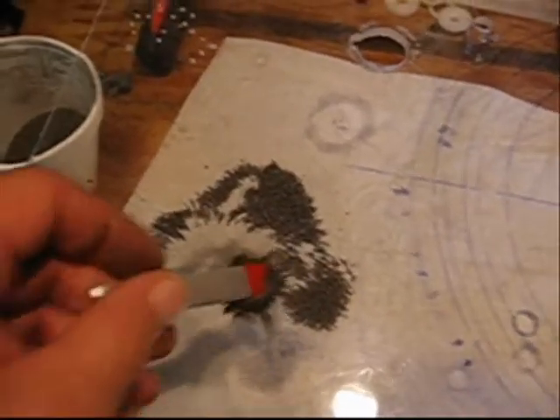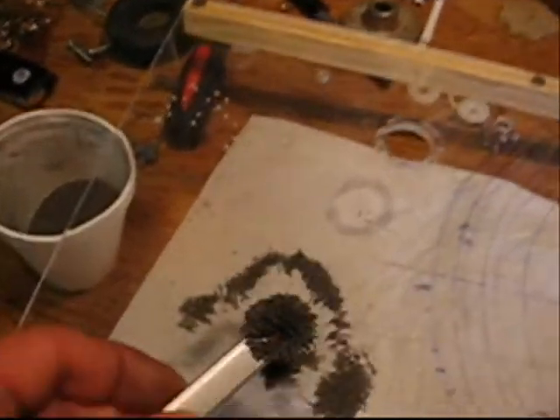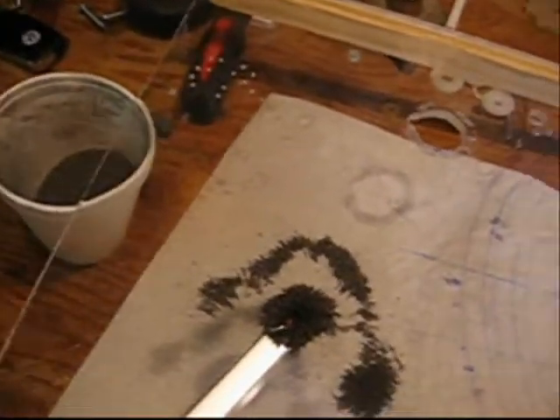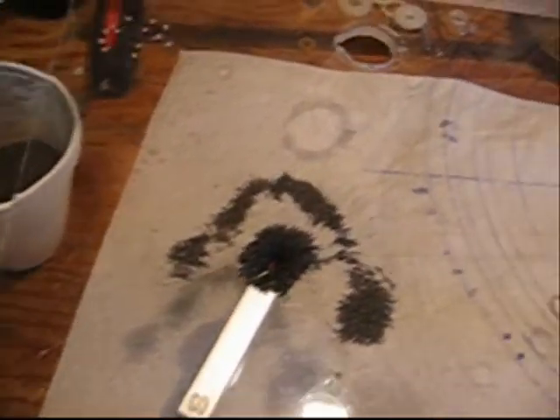If you try to get that stuff online, it'll cost you several bucks. So here we are — magnetic filings. If you're looking for them, go down to your local gas station; pretty much any gas station does brake drums. Bingo, you got it.